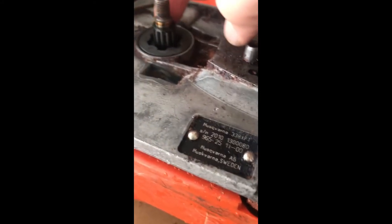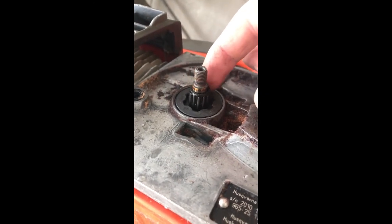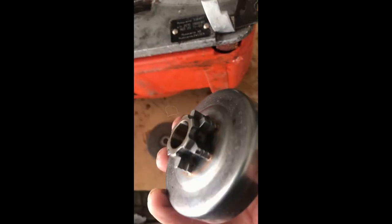Looking at this, it doesn't look like there's any damage underneath here to this sprocket — it looks quite good, actually.